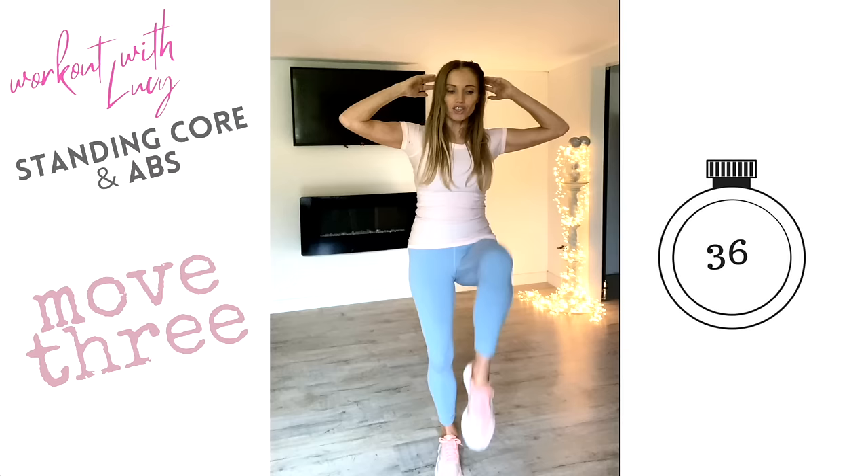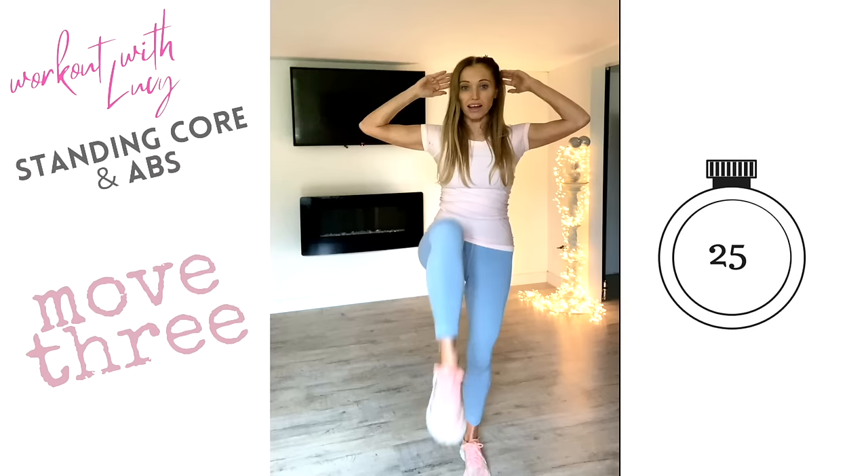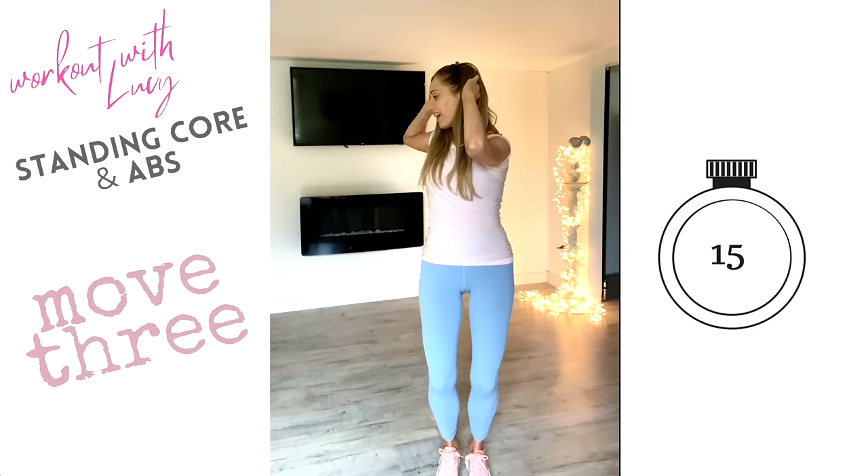We're doing this one for a full 60 seconds — knee up and up, twist it round. You will feel a little bit out of breath, so it's a little bit like light cardio. This is why doing standing abs is way more effective than crunches on the floor or doing the plank. Keep that going — doing really well, nearly finished on this then we're on the last minute.